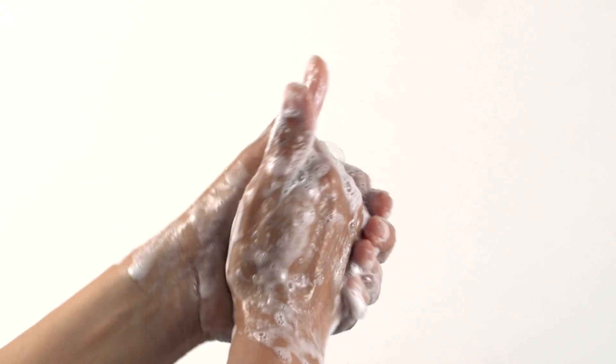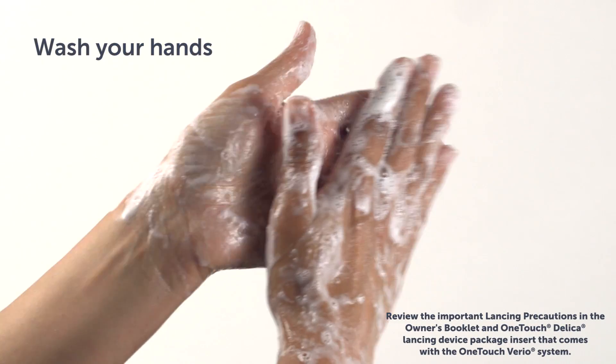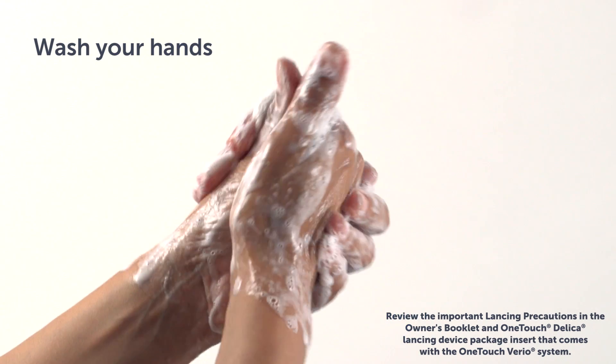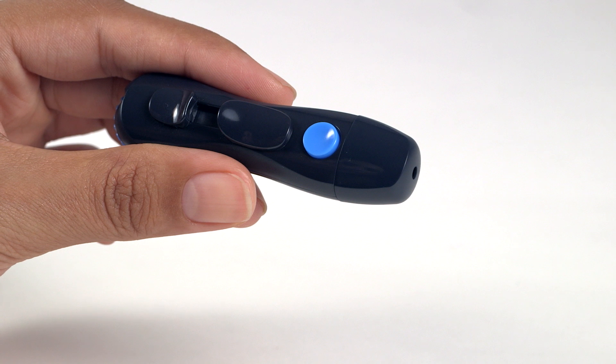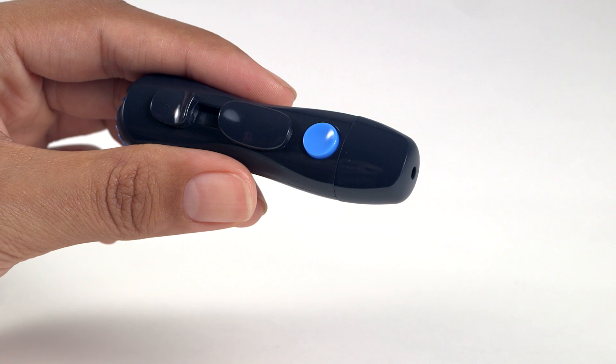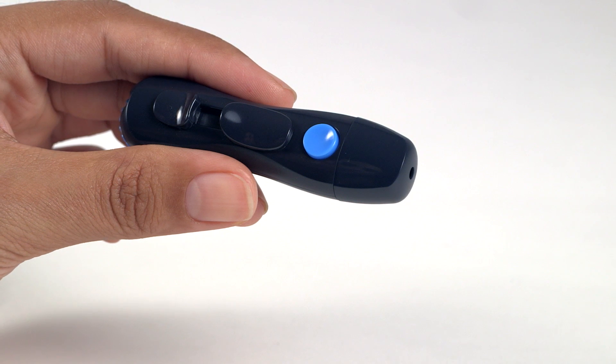To reduce the chance of infection and disease spread by blood, make sure to wash the sample site with soap and warm water, rinse and dry before sampling, and you're ready to lance. The lancing device is intended for a single user. Never share a lancet or lancing device with anyone, including family members or multiple people with diabetes.